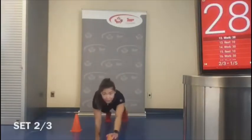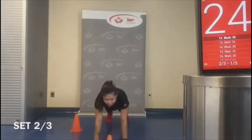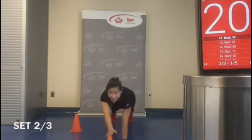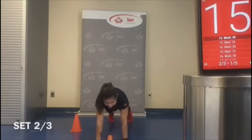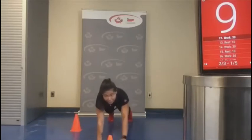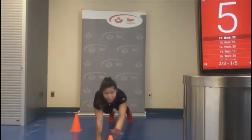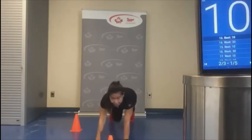Stay zeroed in on that item and tap. We're breathing, glutes are engaged, legs are straight, hands are underneath our armpits.